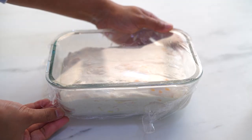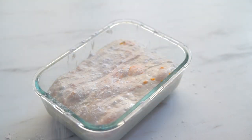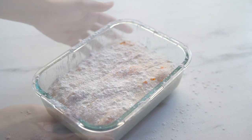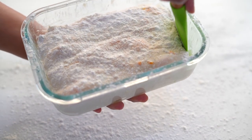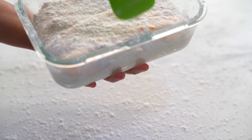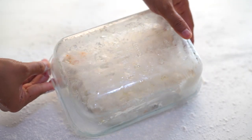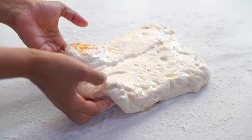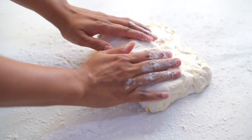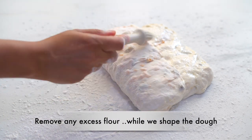It's been 20 minutes and it's time for final shaping. At this point, to prevent the dough from sticking we are not using water but flour. I'm dusting the top of our dough with some flour, and also the work surface with some flour. Gently fold the dough and then roll it to form a tense, tight dough.